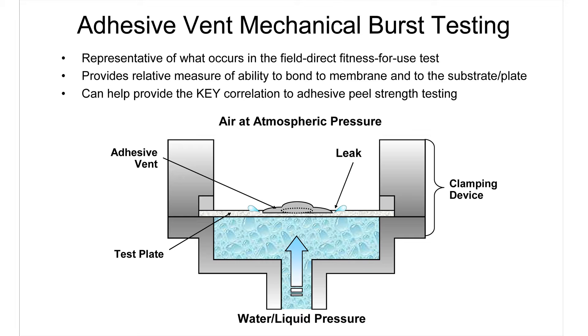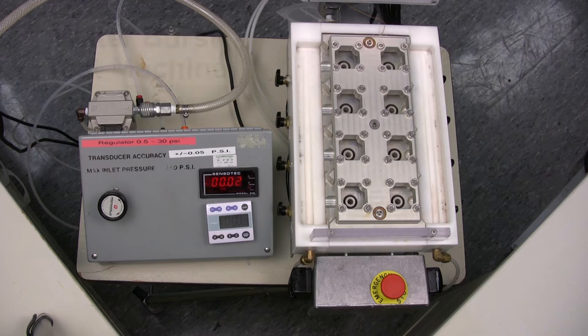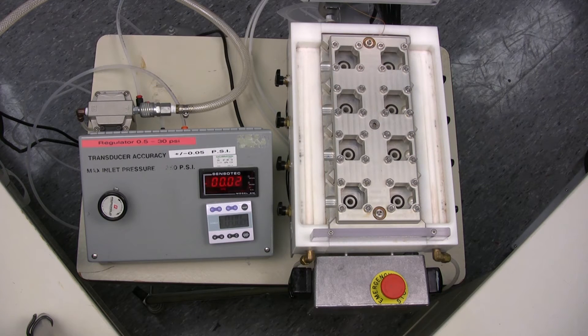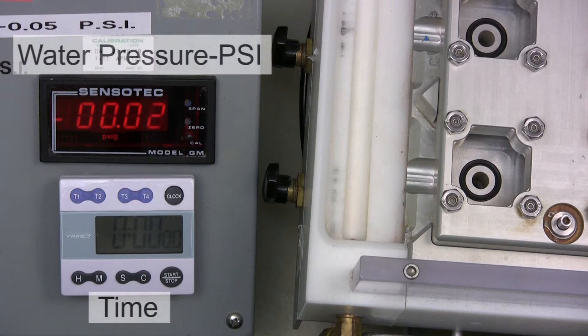Applying pressure from the bottom applies stress to all the layers of the adhesive vent, including the expanded PTFE membrane. We can test eight vents at a time in this burst test machine. The top display shows the water pressure being applied in PSI and there's a timer for recording when the failure occurs.